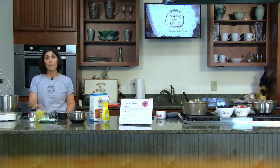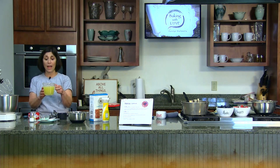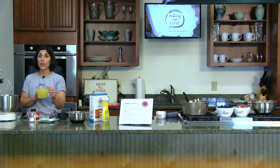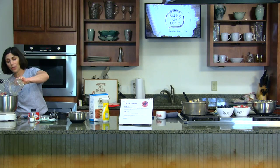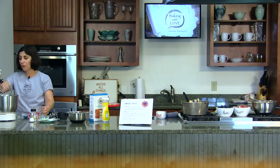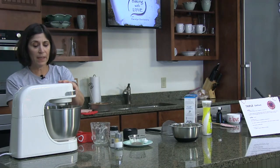You might remember the macaroon episode where I showed you how to separate eggs — I'm not going to do that today. Here we have one and three-quarter cups of egg whites. You can save the yolks to make other recipes, or like me, you can cook them and feed them to your dogs. We're going to put one and three-quarter cups of egg whites in our stand mixer bowl fitted with the whisk attachment and start to whisk.